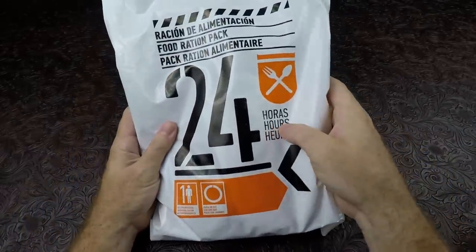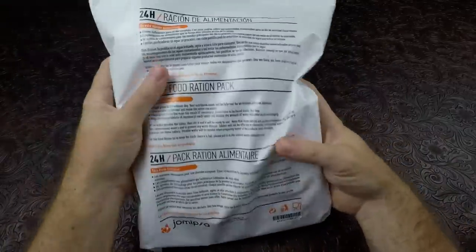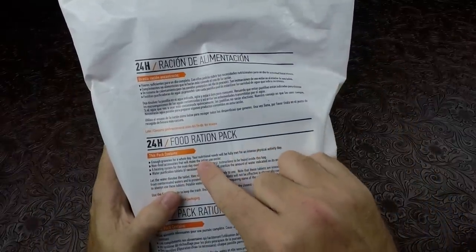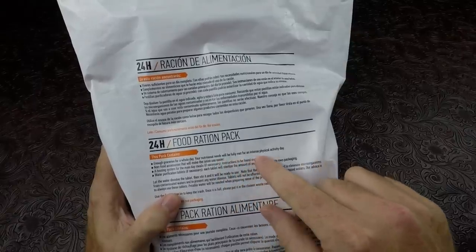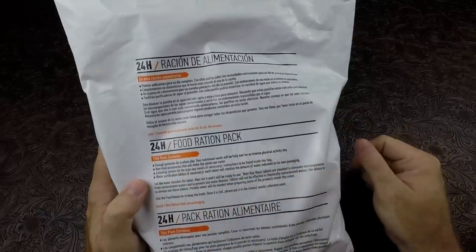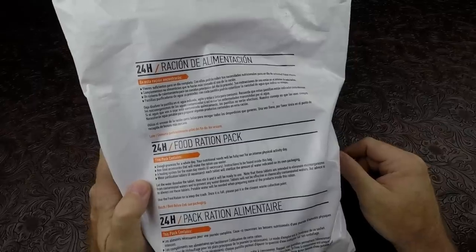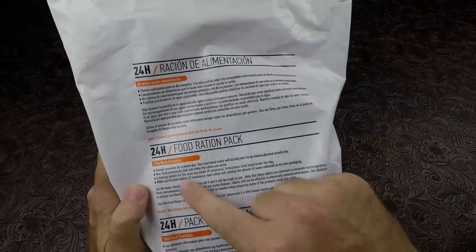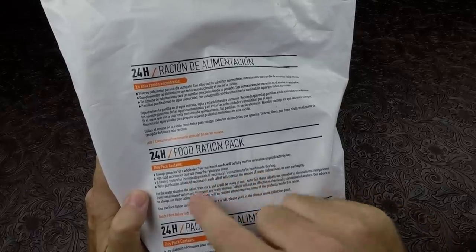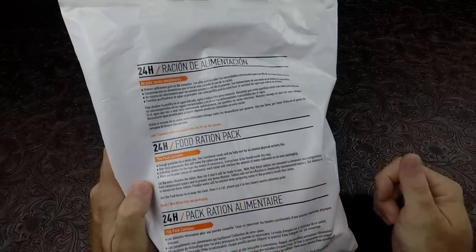On the front it just has a few markings: it says food ration pack, 24 hours, and then individual ration for one day. On the rear, it has enough groceries for a whole day. Your nutritional needs will be fully met for an intense physical activity day. Non-food accessories that will make the ration use easier — probably toiletries and such. A heating system for the main day meals, if necessary. Instructions to be found inside this bag. Water purification tablets, if necessary.